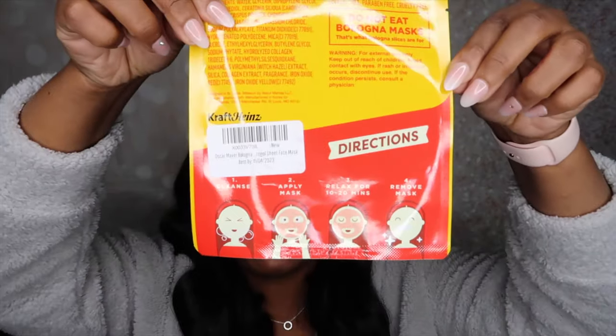It also has some directions on how I am supposed to use it. It says to cleanse my face, which I did — I used my CeraVe cleanser. Then it says to apply the mask, relax for 10 to 20 minutes, and then remove the mask. After that I'll just follow up with my skincare. So let me go ahead and open this up. It's very wet, I'll tell you that much.